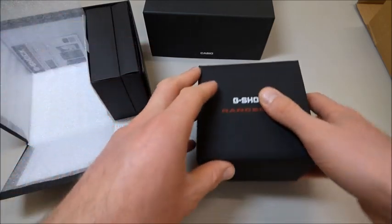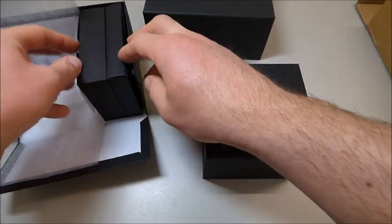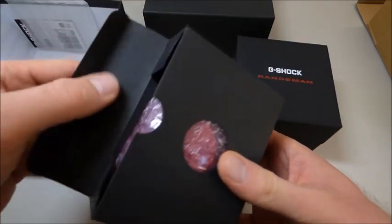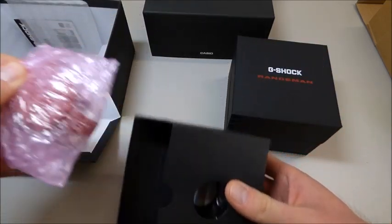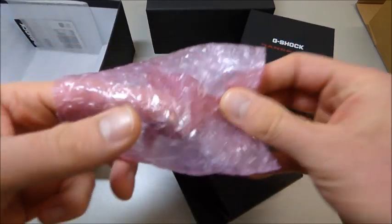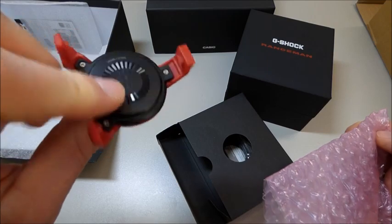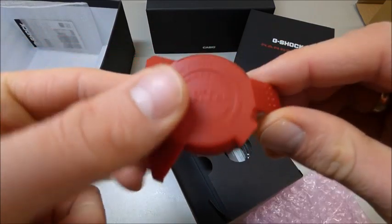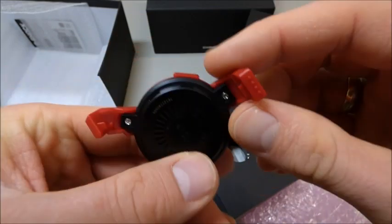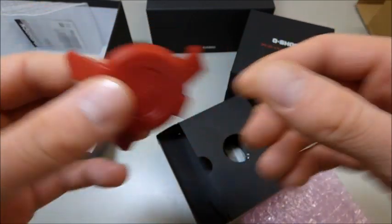And let's see what we have here. We have here the description and of course this one — the docking station to recharge it. You can see it.